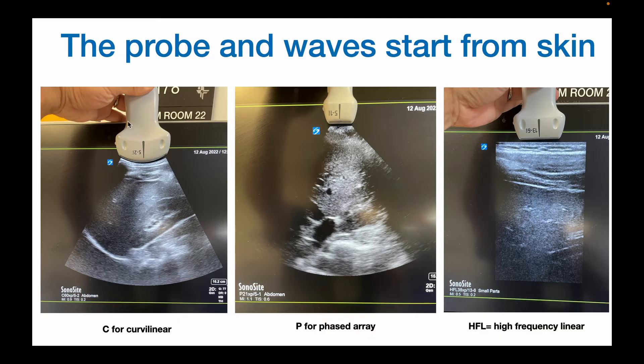Also notice that the footprint — the outline of the screen — corresponds to the footprint of the probe. Here this is the curvilinear probe, and you can see on the bottom left it says C60; C stands for curvilinear. This is the phased array probe, and you can see it says P21 — P for phased array. And this is the footprint for the linear probe. Notice it's very linear, and here it says HFL, which stands for high frequency linear transducer.